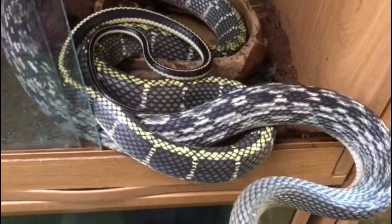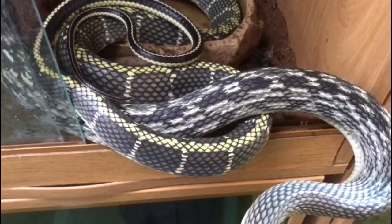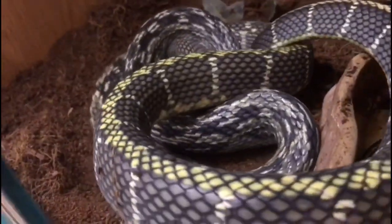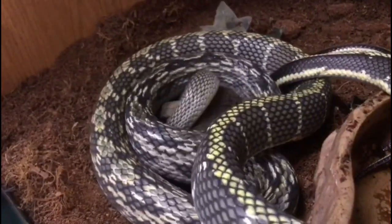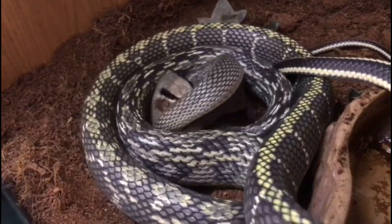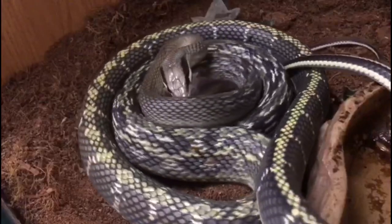Look away now if you're squeamish, because it's time for this guy to have some food. They only have frozen-thawed — we don't feed anything live. They are constrictors — that's how they kill their prey. Of course he's not alive, but the snake's not going to take any chances. He doesn't want his lunch to get away any more than you want your lunch to get away. We'll leave him in peace — once he's satisfied he's killed it, he's then going to proceed to swallow that rat whole.